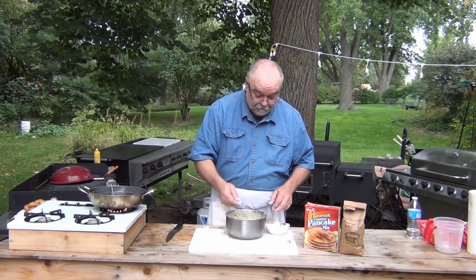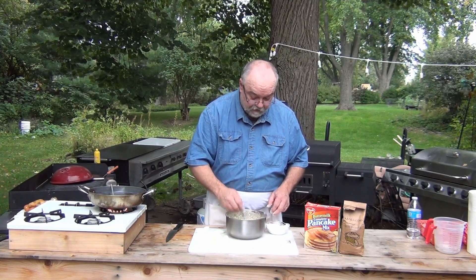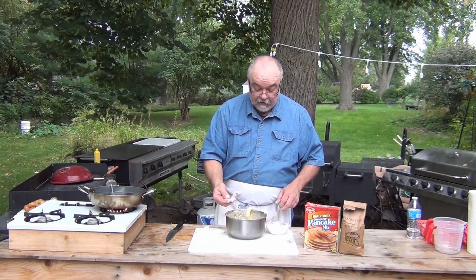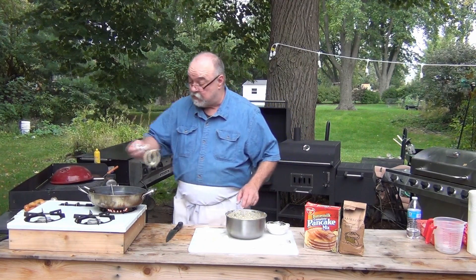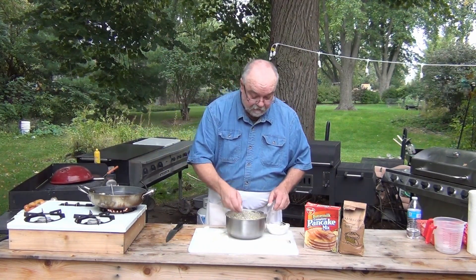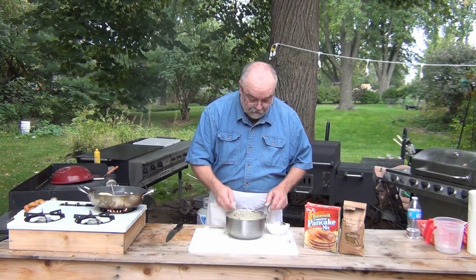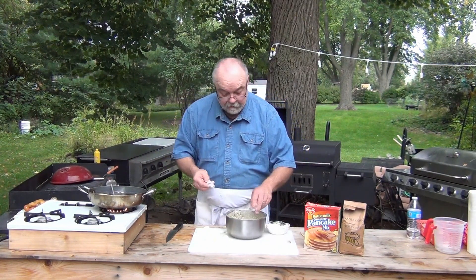We're going to take these and throw them in the batter. Make sure they're coated real good. Make sure the grease is 375 — I didn't have it hot enough for the other batch. Dump it right into the grease, throw it in there, flip it over.